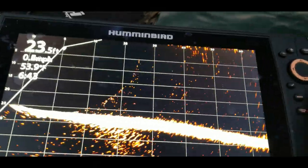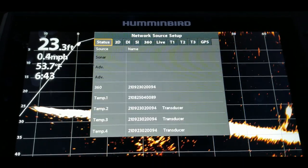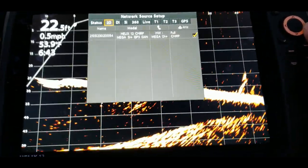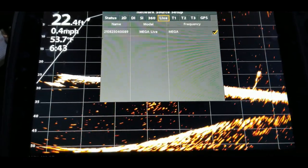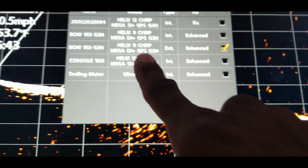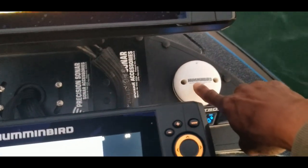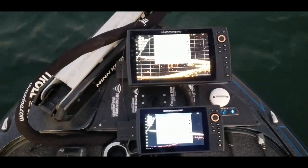Now let's do the same thing on the 9-inch unit. Hit Menu twice, go to Network, down to Network Source Setup. For 2D, all options point to the 12-inch unit because the transducer is connected directly to that unit — same for DI, SI, and the 360. Mega Live and temperature are set the same for all three units. The GPS is set to the external puck connected to this 9-inch unit, because I'm networking it directly to the directional puck right below.